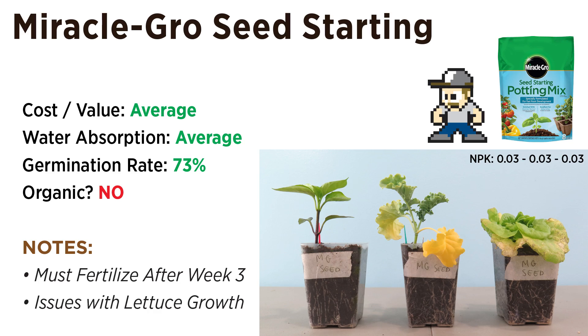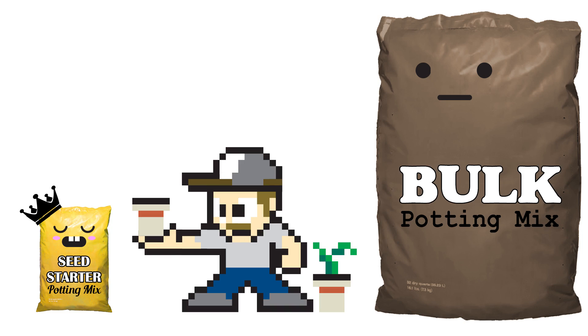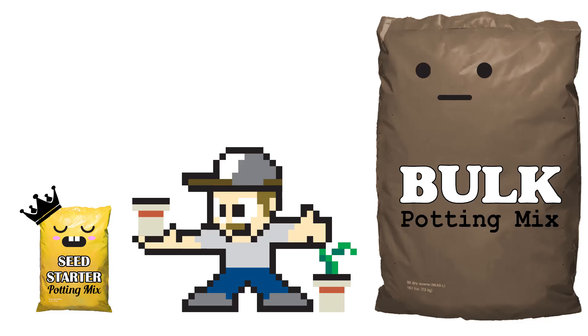What about the Miracle-Gro seed starting mix? I'd say it's a decent mix overall, especially after testing that Espoma stuff. The water absorption is average, the germination rate is also fine. The mix is a little light on nutrients, but that allows sensitive seeds like lettuce to germinate. However, after three weeks, you should plan on either fertilizing or repotting into a richer mix. The seed starting mix may cost you more per quart than a large bulk bag, but you might not need much, and maybe you just want to buy something online — this does the trick.